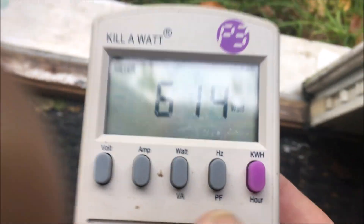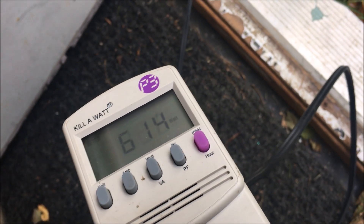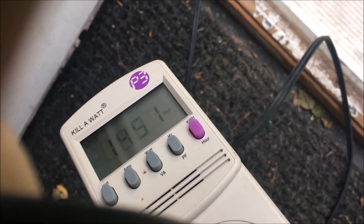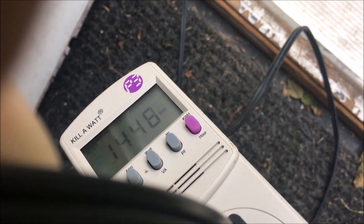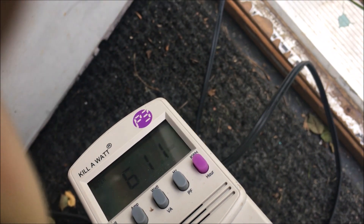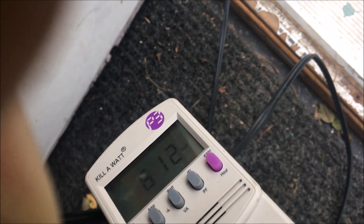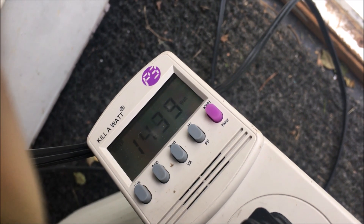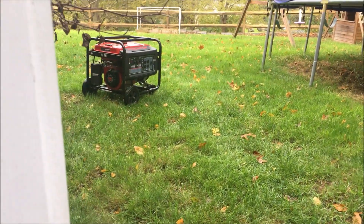This second heater on low is 600 watts, on medium is 900 watts, and on high is about 1,500 watts. So the first heater on high is 1,400 watts, this one on high is also about 1,400 watts, so that's 2,800 watts combined — plus a little bit, so it's close to the max continuous rating, but it should be able to handle it.